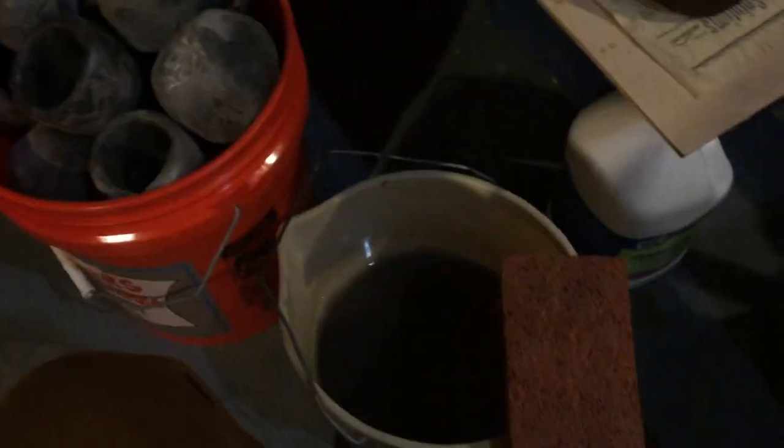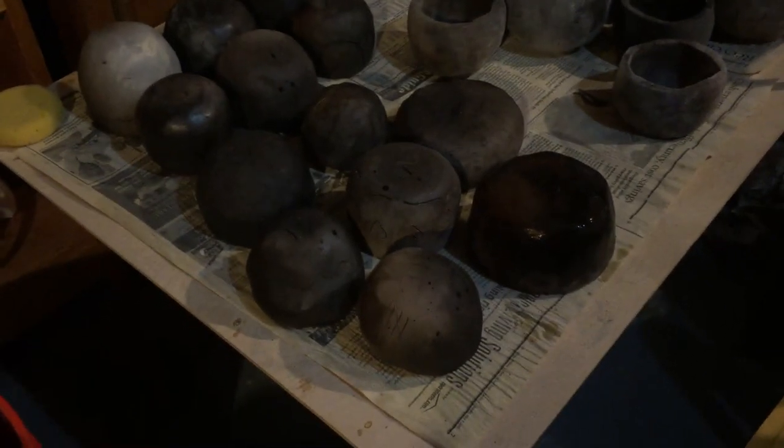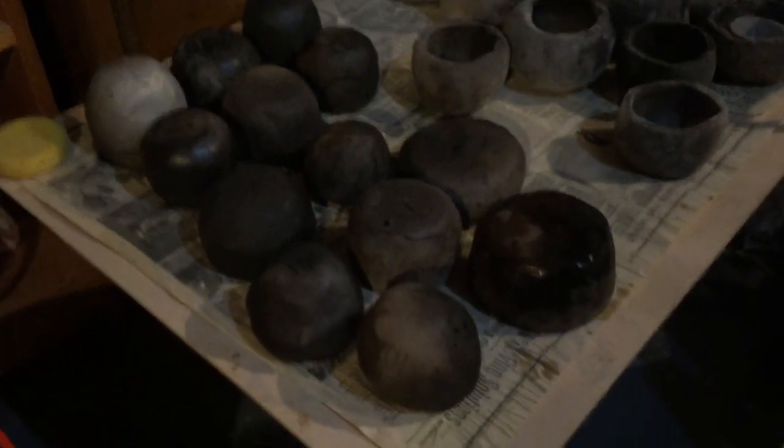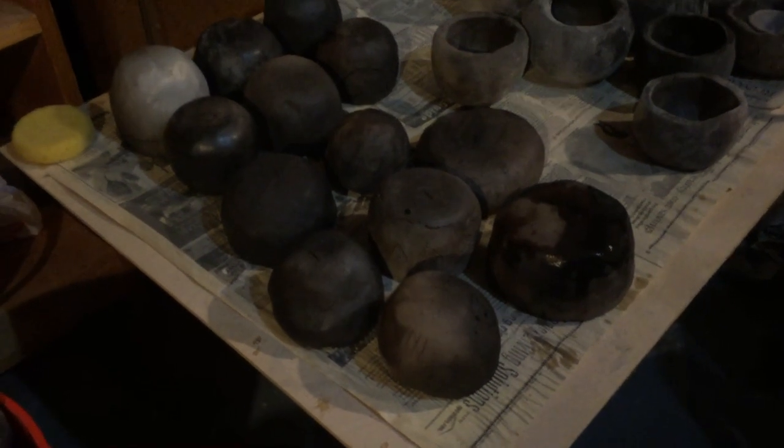All the pots have been taken out of the kiln. The last step is rinsing them off in a bucket to remove remaining ash, then letting them dry. After drying, a surface sealant — essentially a finishing wax — is applied. This is what many potters use to bring out the shine and burnish; the better the burnish, the shinier it gets.